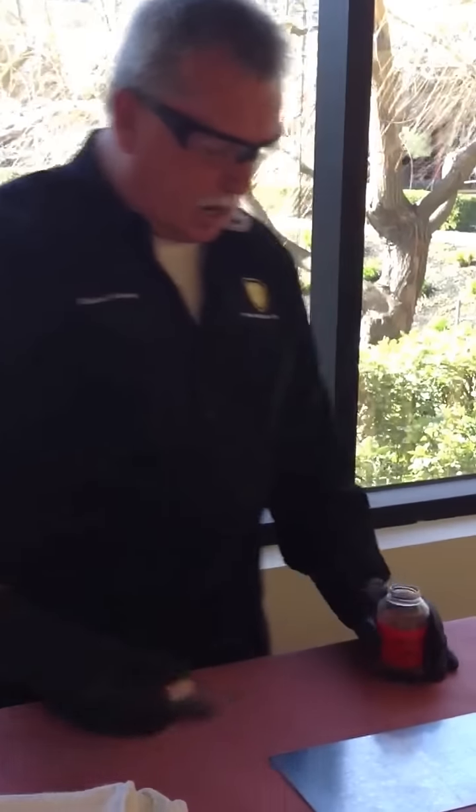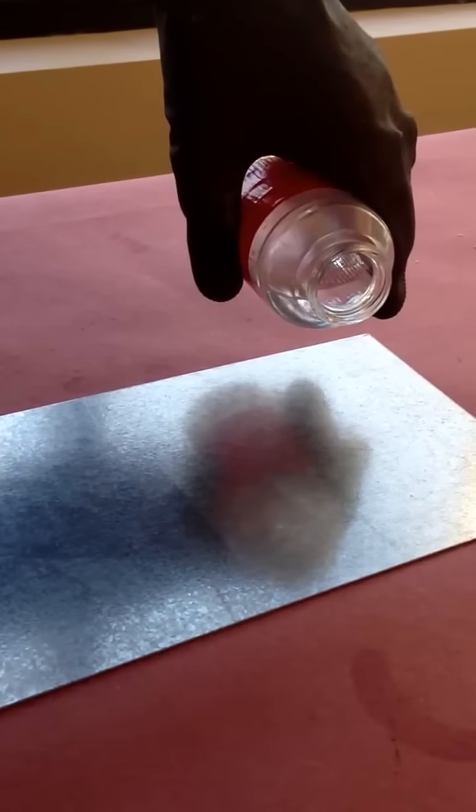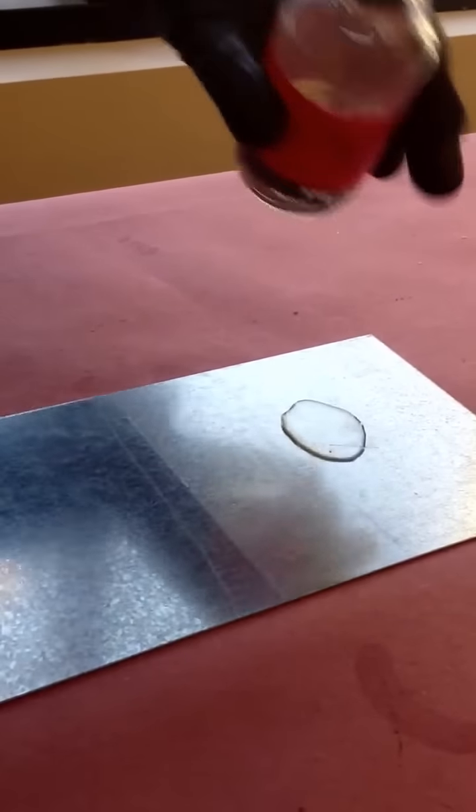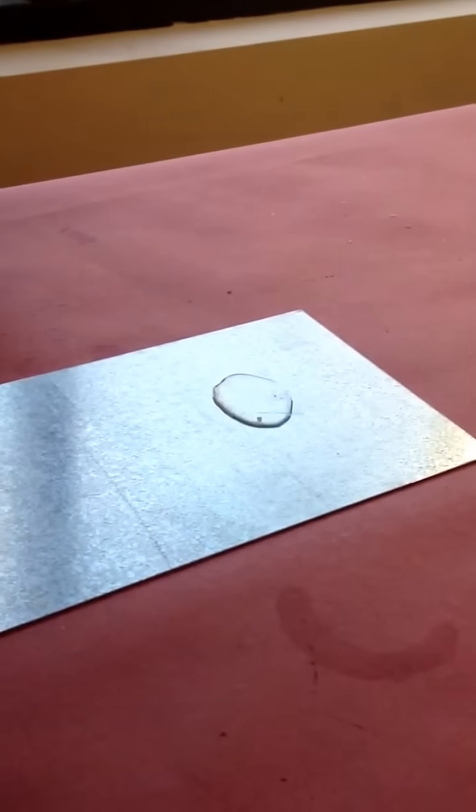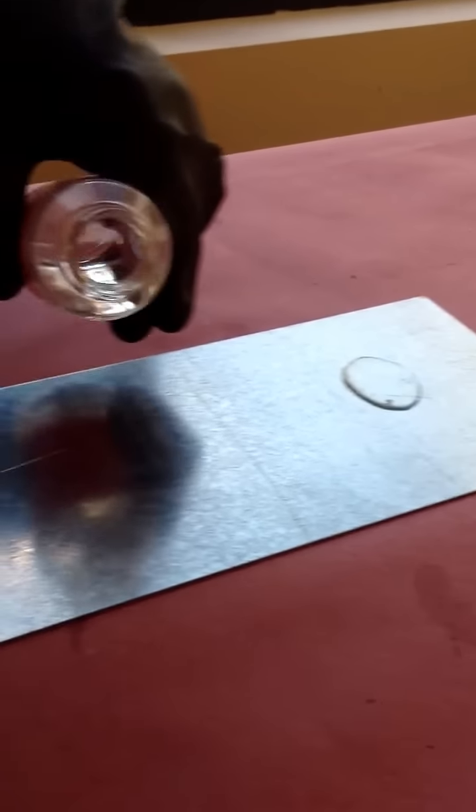And this is pretty obvious here. See how it's just sitting there like water? Okay, that's the coated side. Now let's go to the uncoated side.